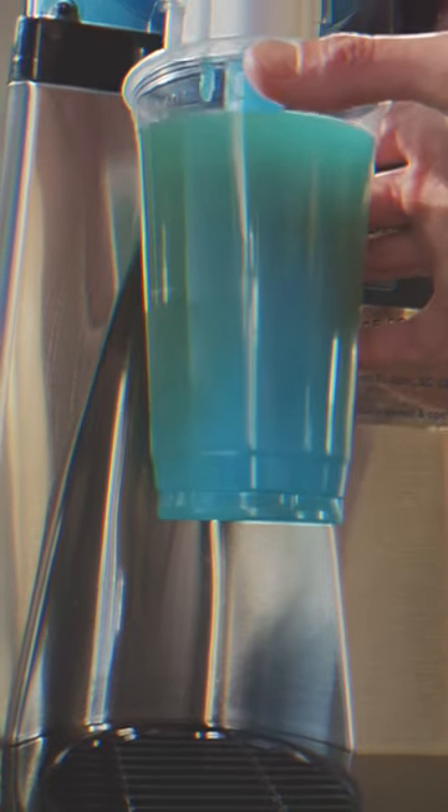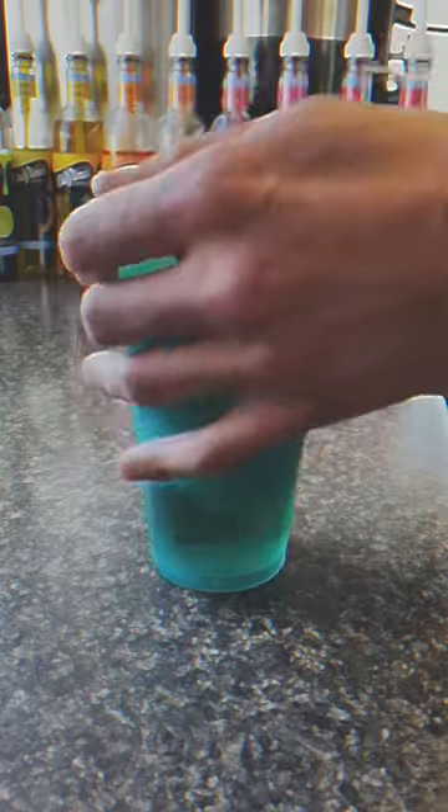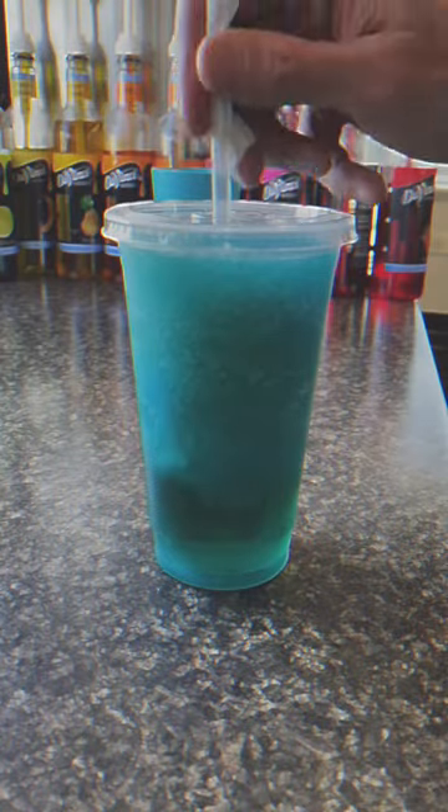Then off to the slushy station, filled with that sweet blue raspberry. Boom. Lid, straw, ready to drink. Tastes so good.